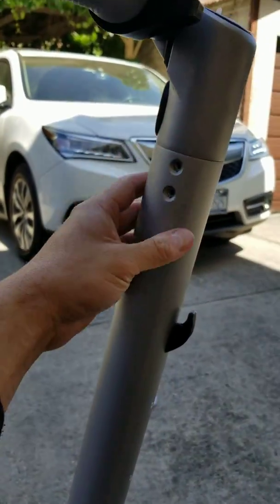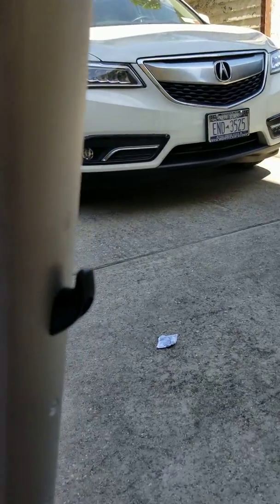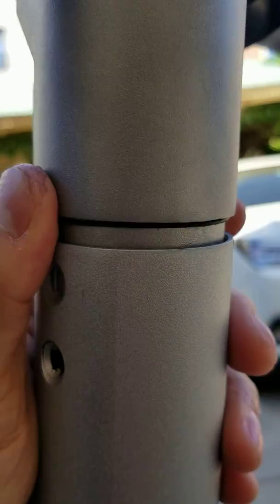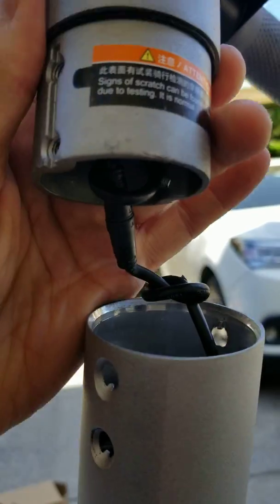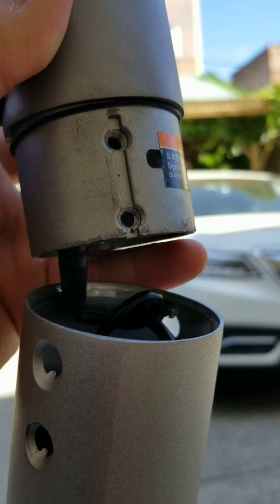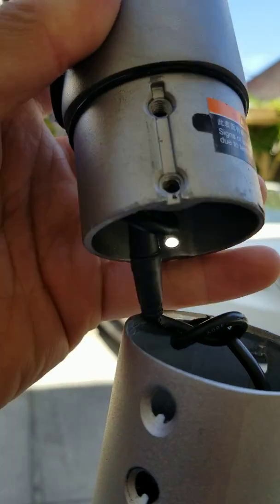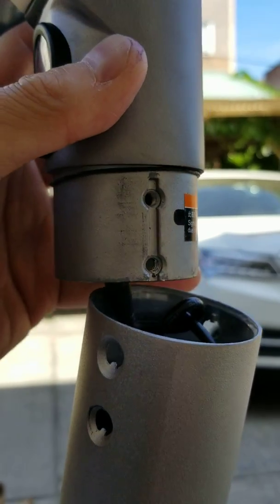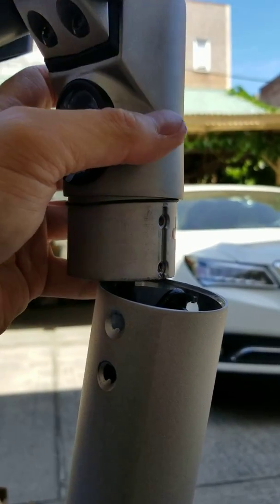Another thing I learned the hard way: when I was installing this, there's a little rubber band here. It can come loose very easily. I saw this rubber band on the ground and didn't know what it was. It's a very thin, tiny rubber band — I guess it's a seal.